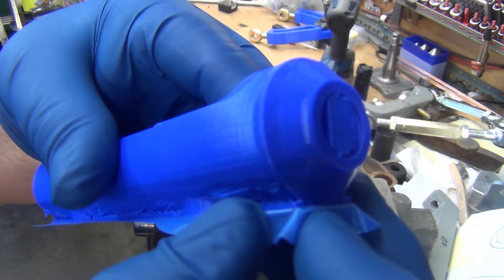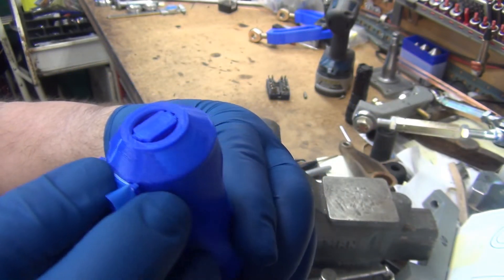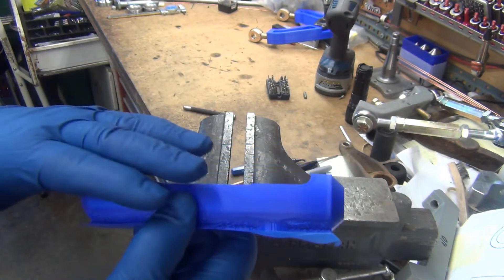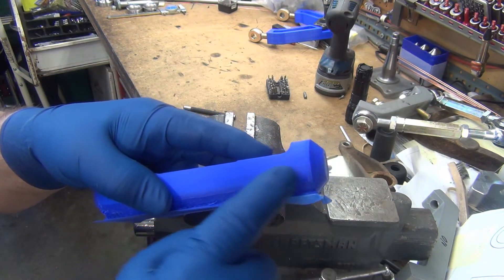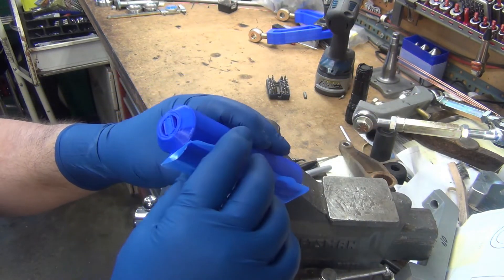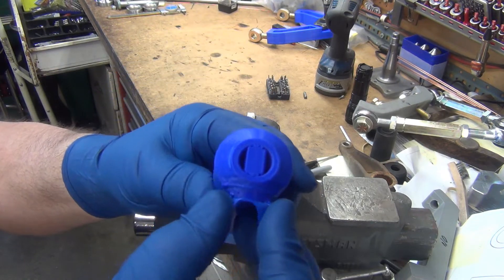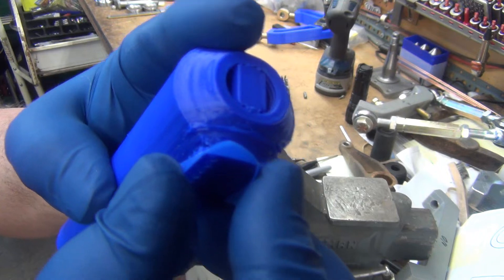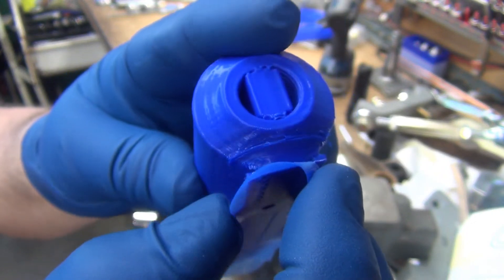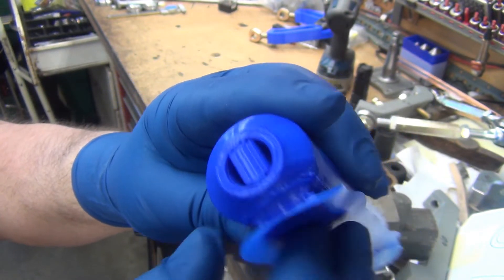Roughly at the same level where it did all the support structure — I was really worried because when it was printing the edges were floating up, it was warping and cupping, and I almost shut the print off. I thought I'd just let it go until it actually fails. But you can see it ended up correcting itself, so even though it's not a perfect print it should work just fine for what I'm doing.